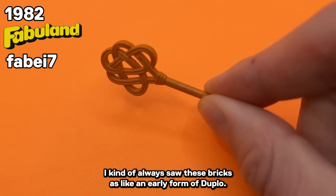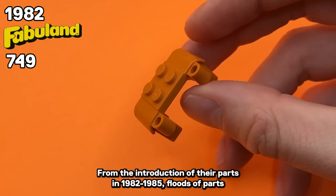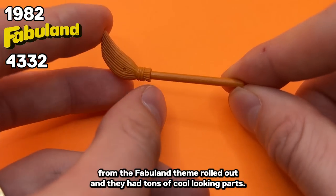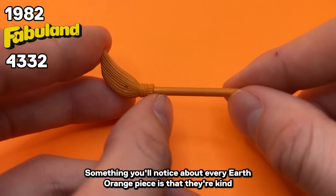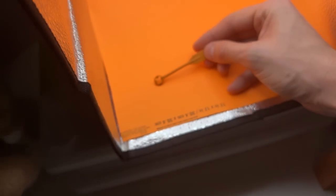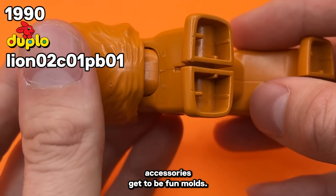I kind of always saw these bricks as like an early form of Duplo. From the introduction of their parts in 1982 to 1985, floods of parts in the Fabuland theme rolled out and they had tons of cool looking parts. Something you'll notice about every Earth Orange piece is that they're kind of exclusive to just being fun parts — not a whole lot of bricks or accessories get to be fun molds.